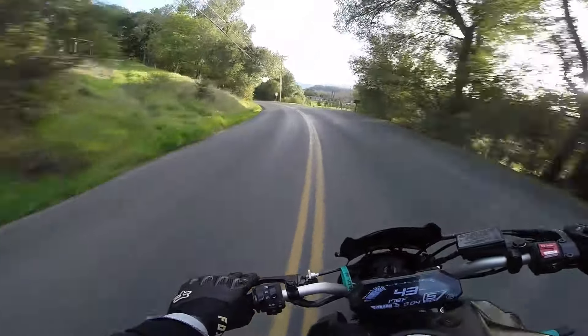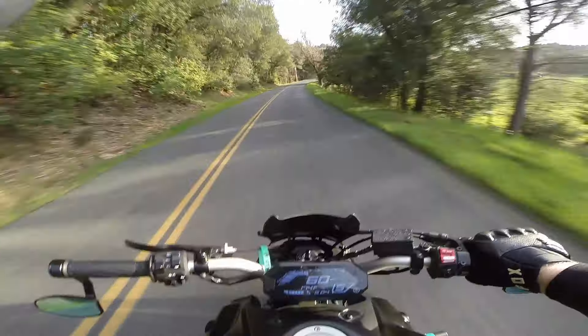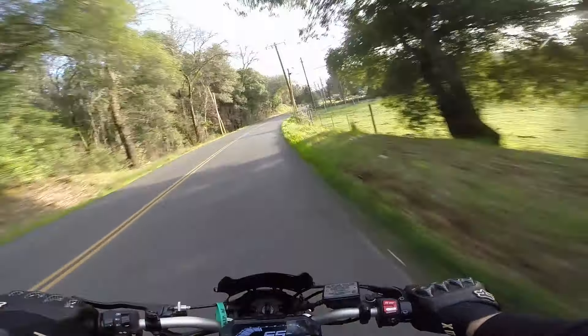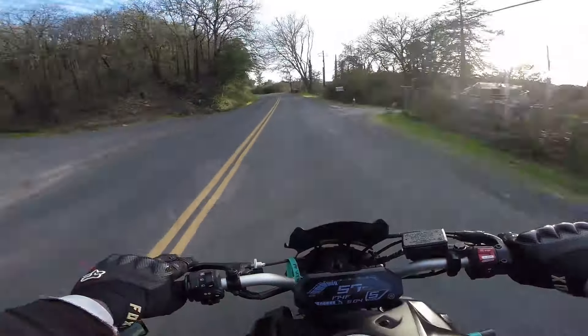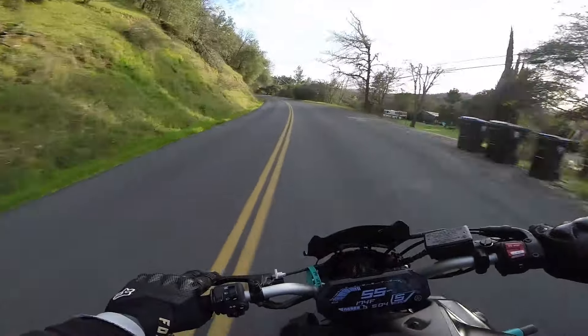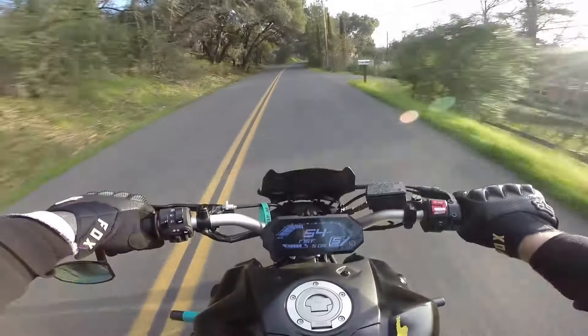Snorkel delete is fun — at least it sounds funner. What's going on people, Grunt Squatch here out for a cruise. I took the snorkel out of the air box.